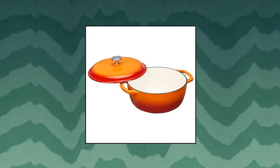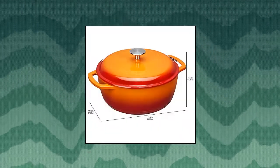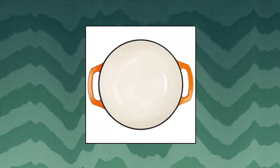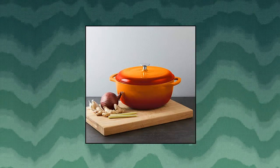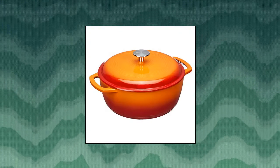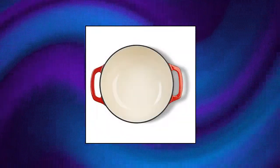Amazon Basics enameled cast iron covered Dutch oven, 6 quart — a cast iron Dutch oven pot for cooking and baking in the oven or on the stovetop. Oven safe up to 400 degrees Fahrenheit. Smooth enamel finish provides long-lasting durability and non-stick convenience. Cast iron provides even heat distribution and retention. Hand wash only.